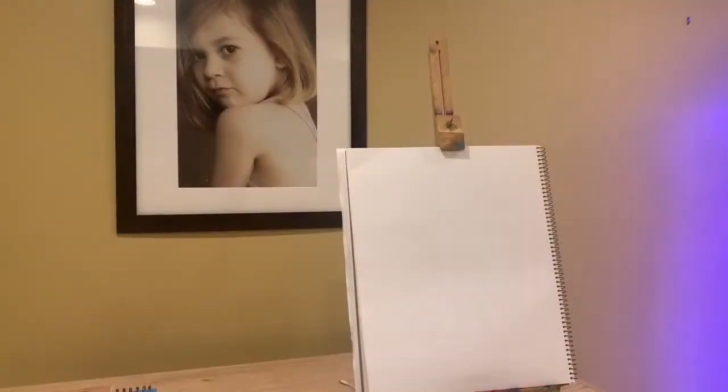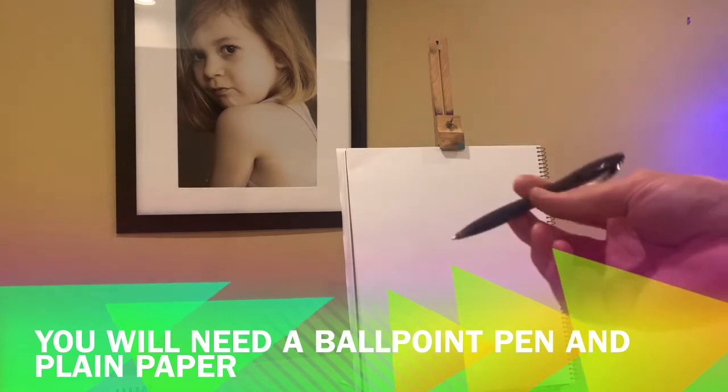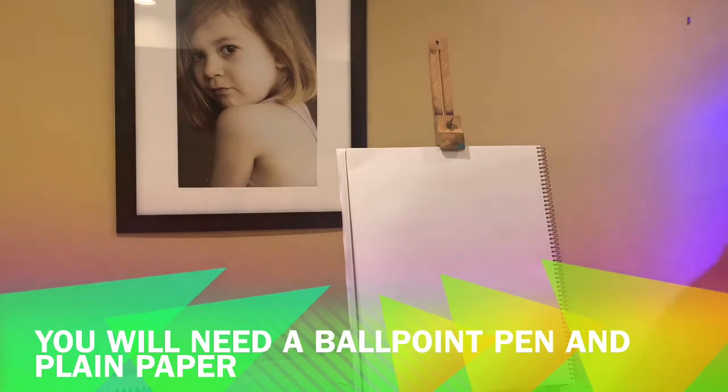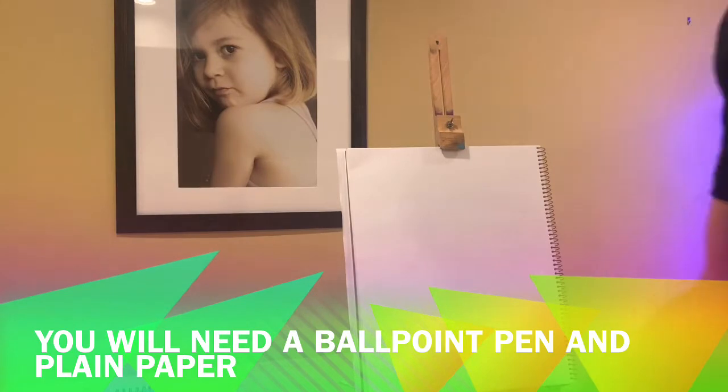Today I'm going to show you a technique that I actually learned in high school. You're going to need a paper to draw on, a picture or something to draw from, and a ballpoint pen. A ballpoint pen works better than gel pens, but if all you have is a gel pen, that's fine too. The idea is that you use something other than a pencil, because a pencil kind of smears and smudges with this technique.